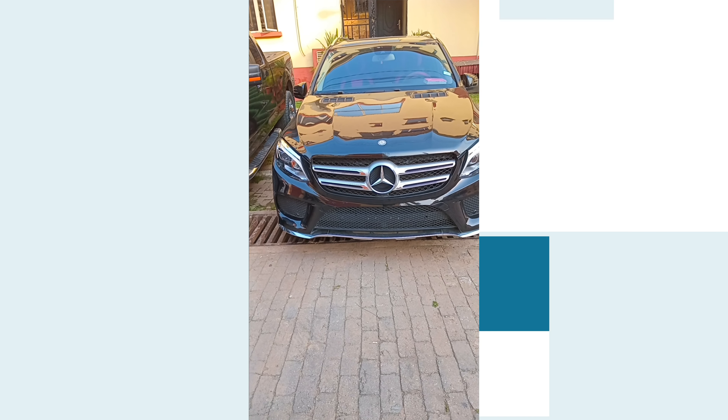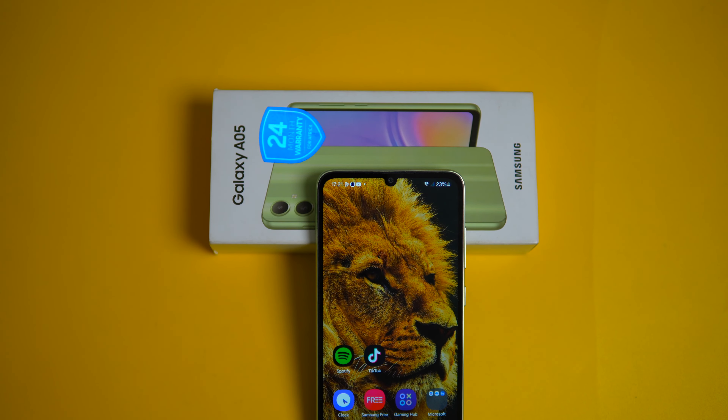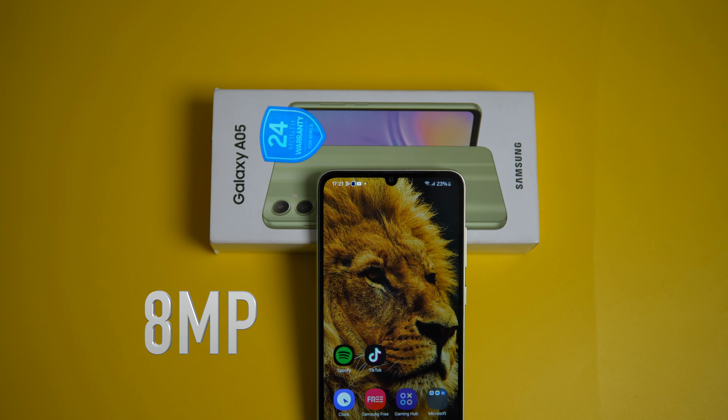For video quality, recording is fine — it supports up to 1080p resolution, giving you decent videos for social media and keeping memories. For selfies, you get an 8MP front camera which produces okay photos, but you might notice a slight reddish tint in your skin tone. It's not a deal-breaker, but it's something to be aware of.